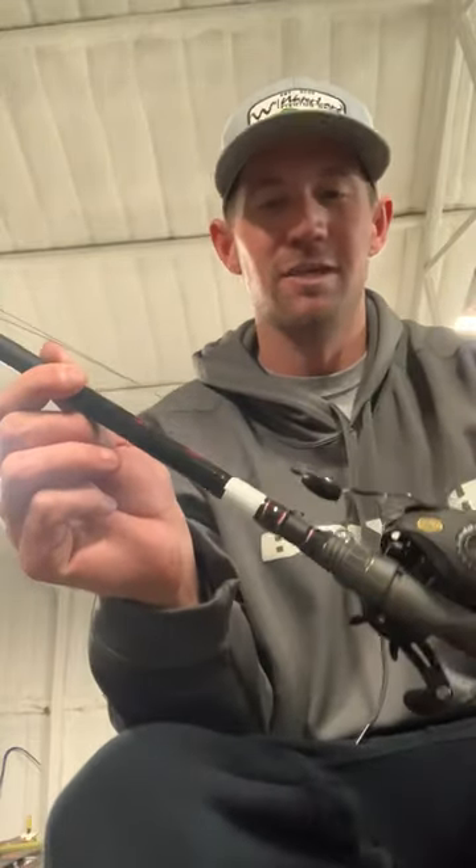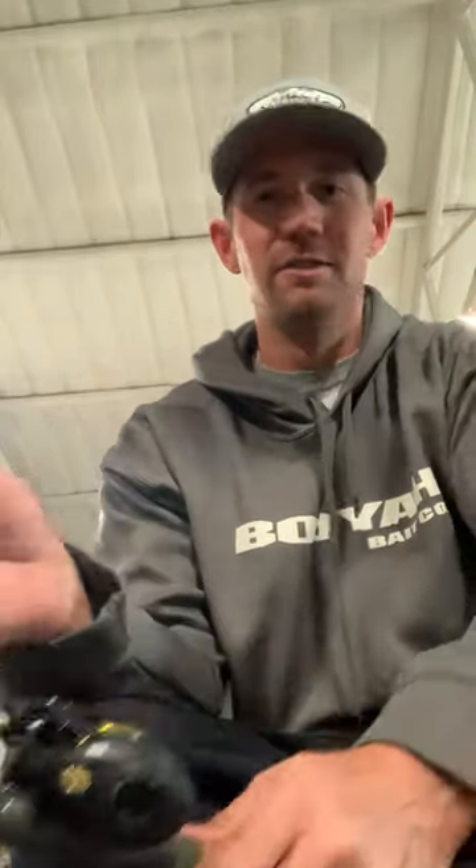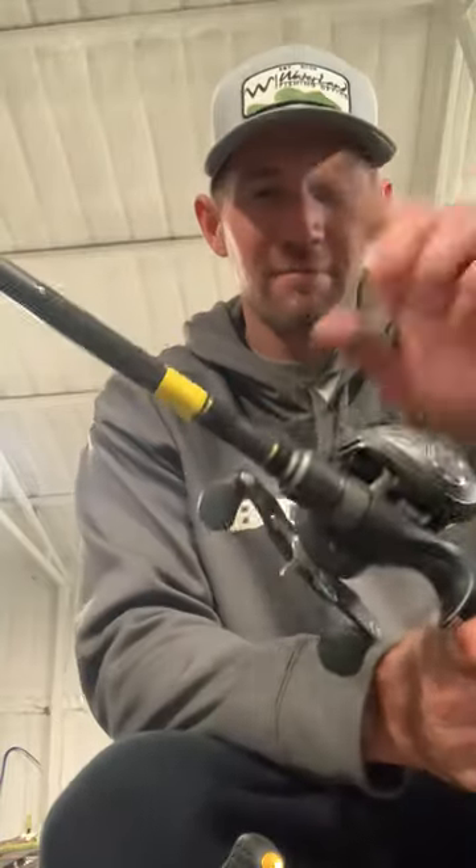My white — this is an Expert, it's got a little softer tip to it — but white is for when I'm throwing a big jig or I'm punching, something along those lines.